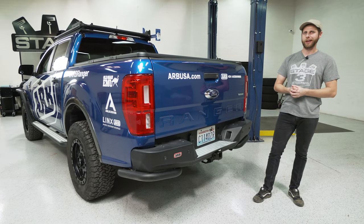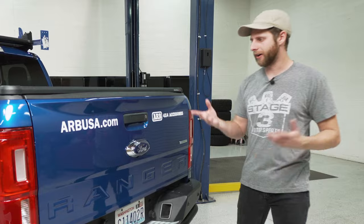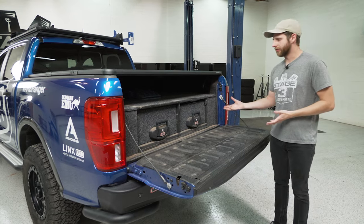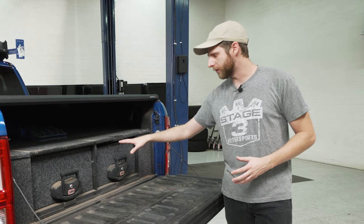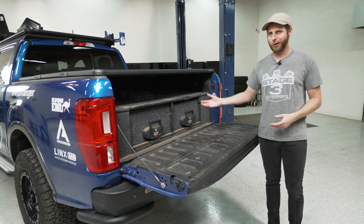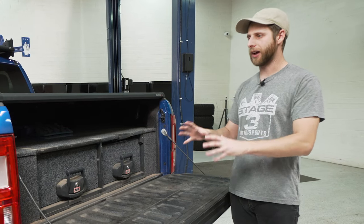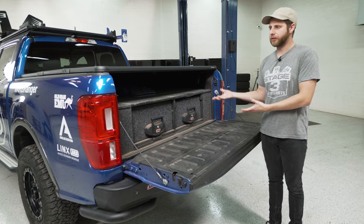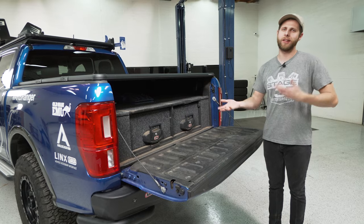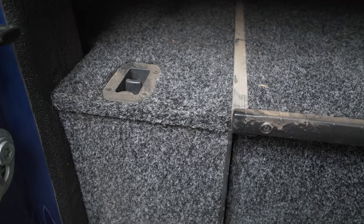Since we're already back here, let's transition into the bed modifications — specifically ARB's drawer system. Drop the tailgate down and you can see they have this thing pretty built out back here. These drawers are a bit deeper than you'd see on some other options on the market, but that does eat up more bed space. Depending on how you use your truck that may or may not work, but this is definitely not a go-to-the-store-and-haul-lumber kind of vehicle. It's designed to be an expedition rig.